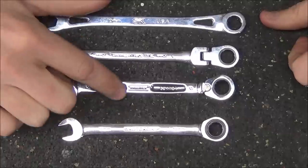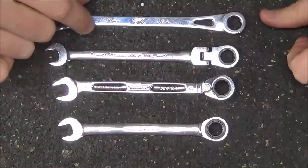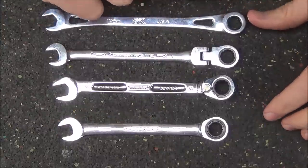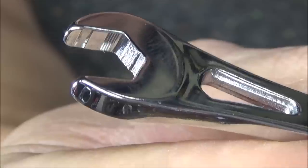The Proto has a spline design, the other two have a 12-point design, and the SK has a six-point design. Out of the four wrenches, the six-point design is going to be the least likely to strip out any fasteners.